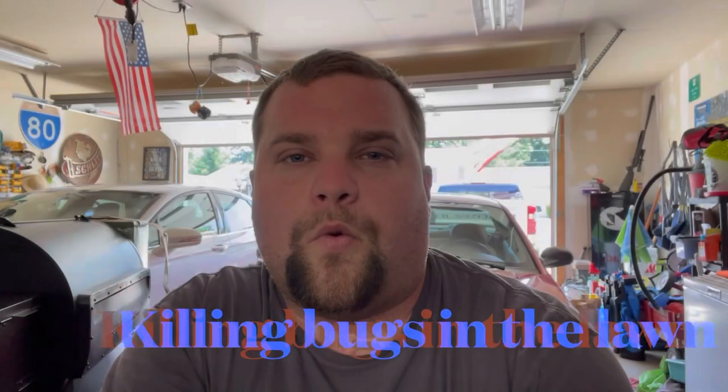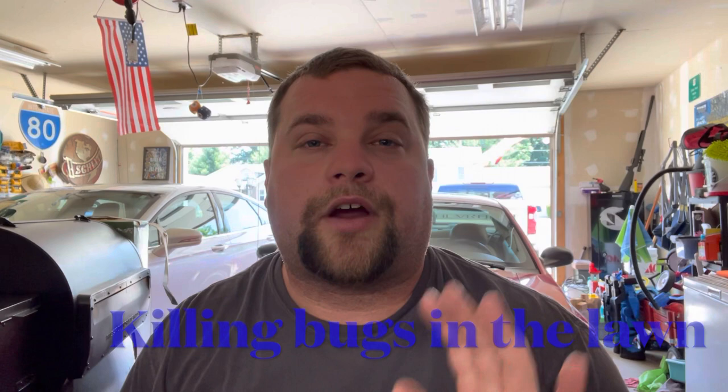What's going on everybody? Welcome to the garage. I'm starting a series on how to control bugs and insects outside the home, in the lawn, in the landscapes, and everything else.